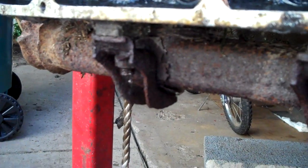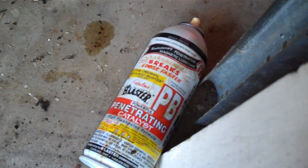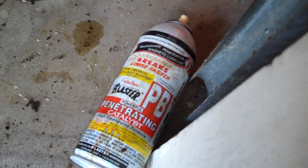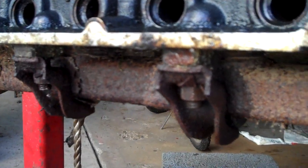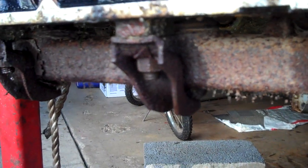All the nuts on this manifold do not want to move. I've sprayed them with my good friend down there, PB Blaster, and so far it hasn't unstuck them yet. Give it some time, then try it again and go from there.